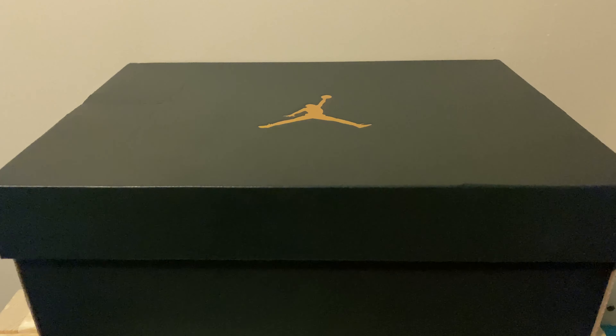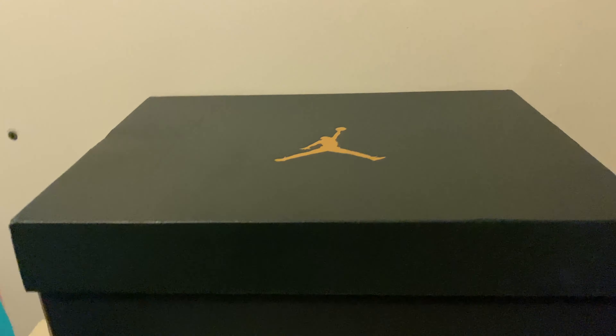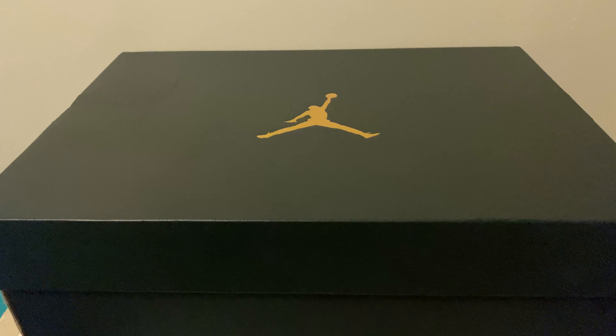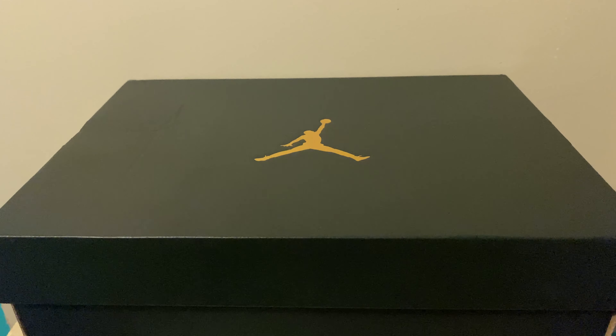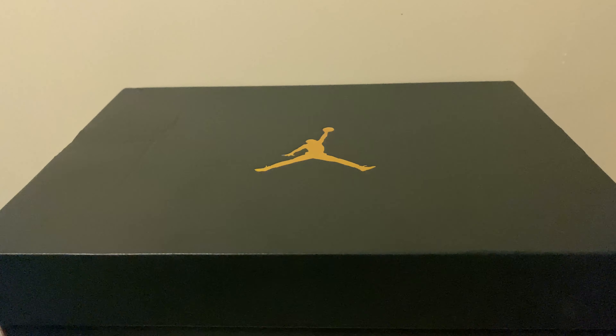What up YouTube, it's Not So Hype Kicks back with another unboxing slash first thoughts. What we got here is one of the — I would say unlike shoes by what I would consider like hype beast and resellers — it's the Jordan One Mid.